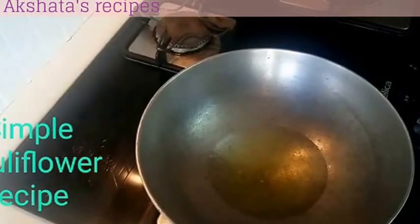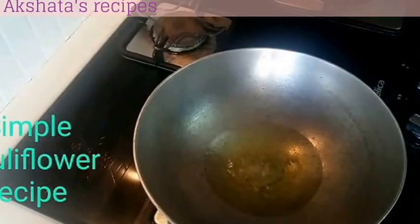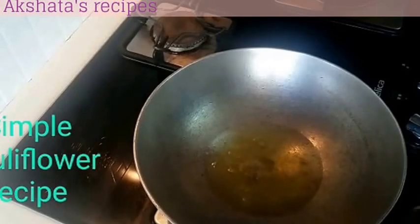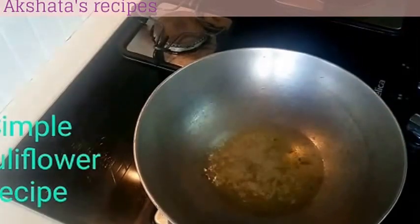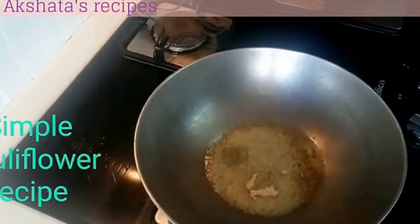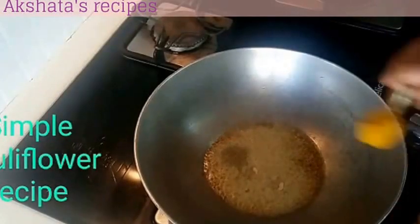I have my oil heating up in my pan. Once our oil is heated up, we will first add our mori or rye or mustard seeds. Once they begin to splutter, we will add cumin seeds or jeera, followed by some asafoetida or hing, and some turmeric powder or haldi powder.